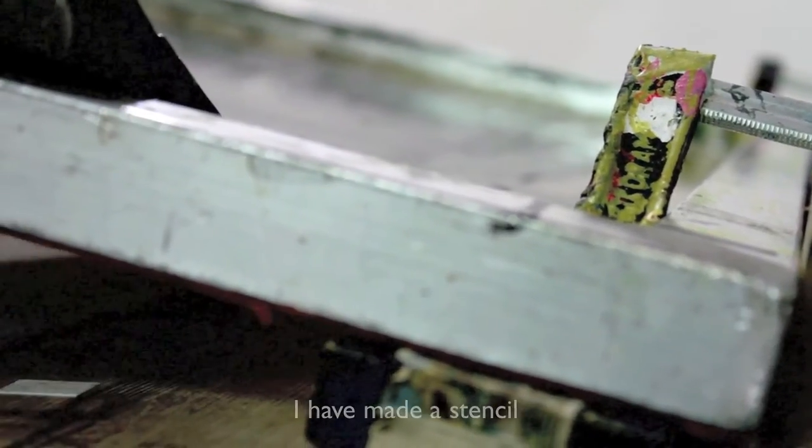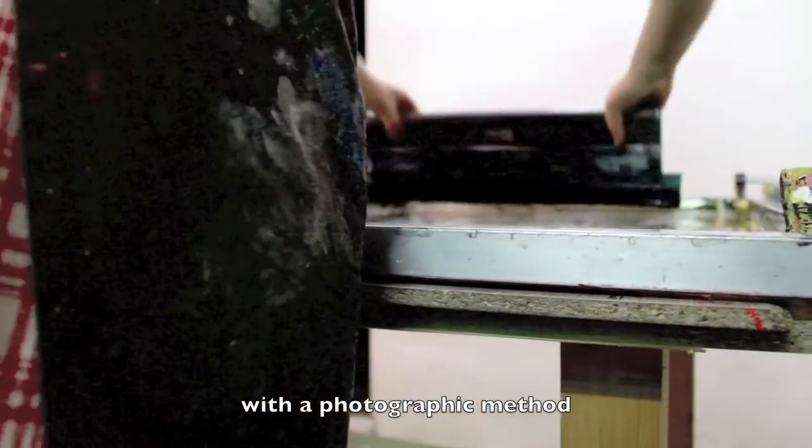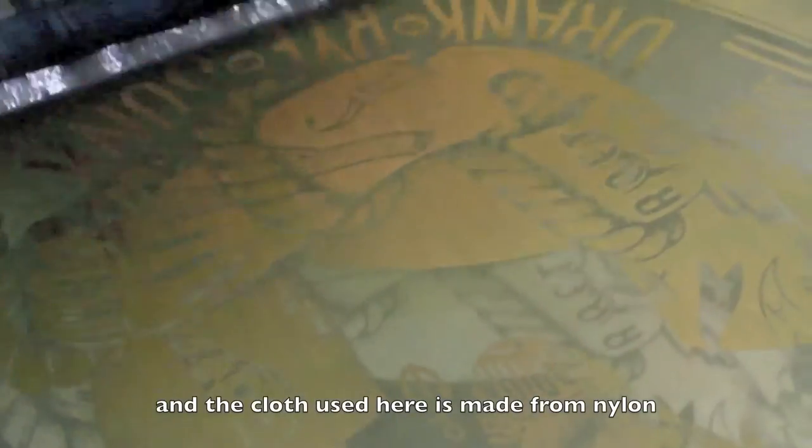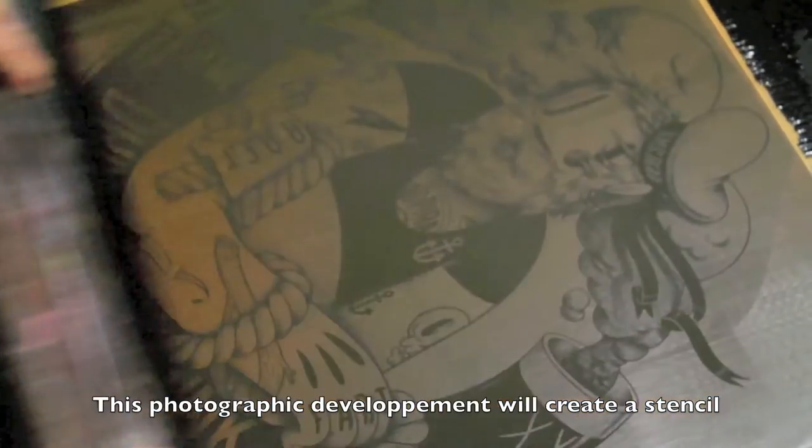Je fabriquais un pochoir avec une méthode photographique sur un tissu tendu. Et ce tissu, en l'occurrence, c'est du nylon, très solide. Donc ce développement photographique, il va donner lieu à un pochoir, en fait.